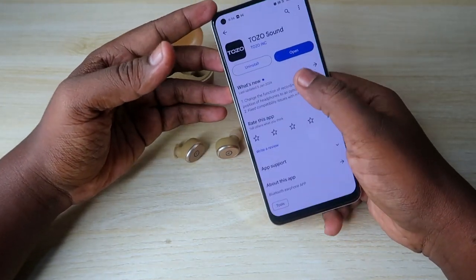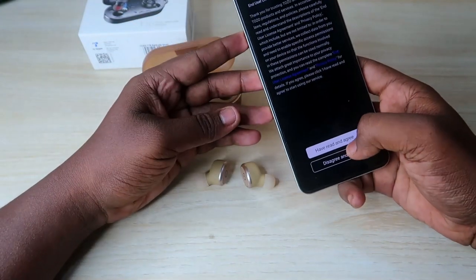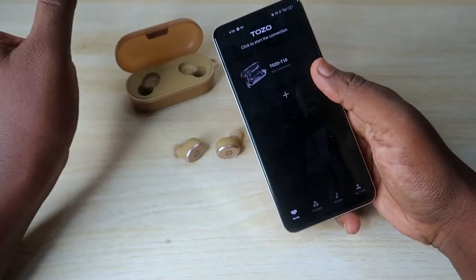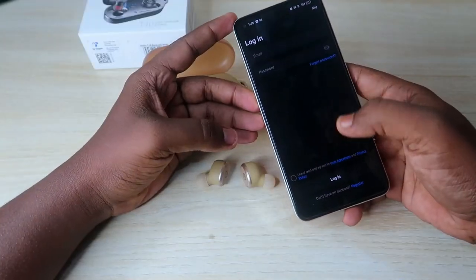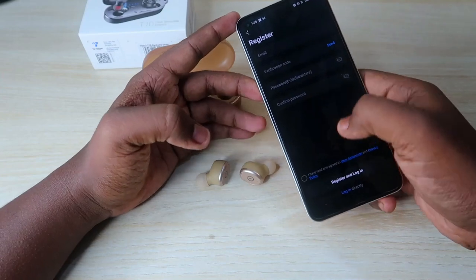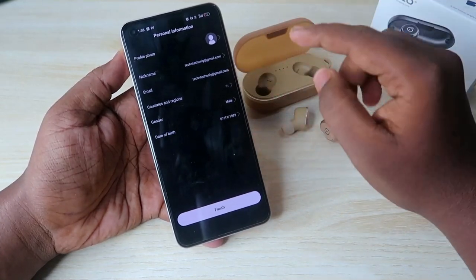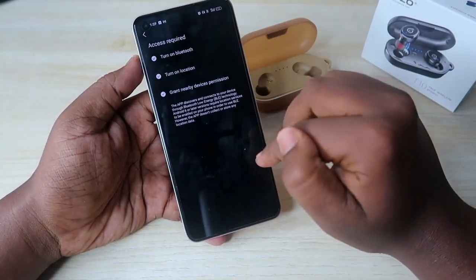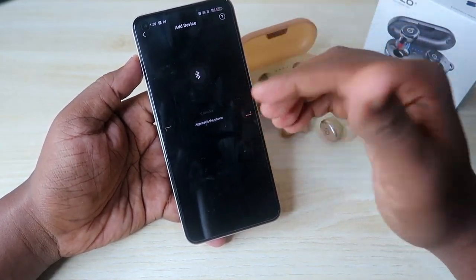After connecting, install the TOZO Sound application, which is supported on both Android and iPhone — available on the App Store and Google Play Store. Once you open the app, you first need to register with your email and password, enter your country, region, and date of birth. Then click the plus icon in the app and, since you're connected via Bluetooth, you'll see the TOZO T10 listed — click it to pair.